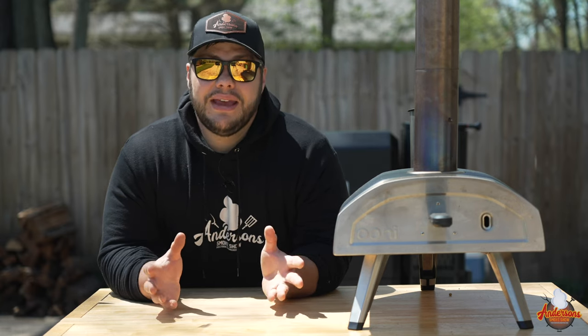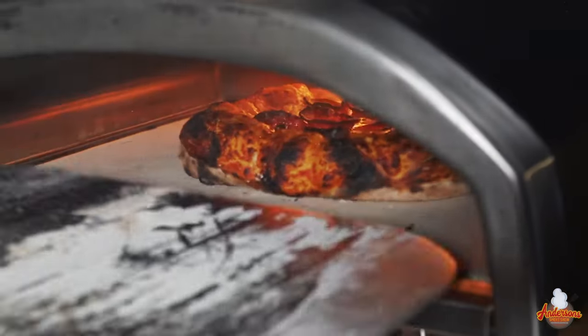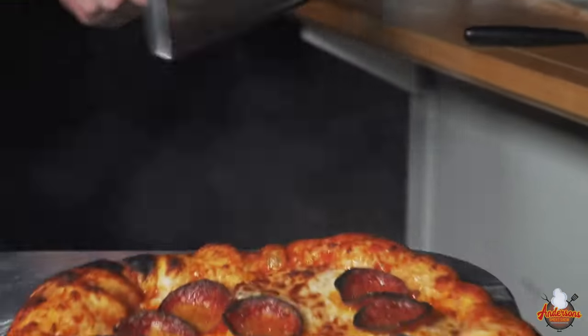That doesn't mean that the Fyra is a bad pizza oven. I've made some great pizzas on the Ooni Fyra, but lacking that temperature control makes it more difficult as an operator who is not a pizza expert. I purchased this with my own money before I was ever an affiliate. Later on, after posting some videos, I became an affiliate with Ooni because I really do stand behind their products and them as a company. But if I could go back two and a half years, I would purchase one of their other pizza ovens.